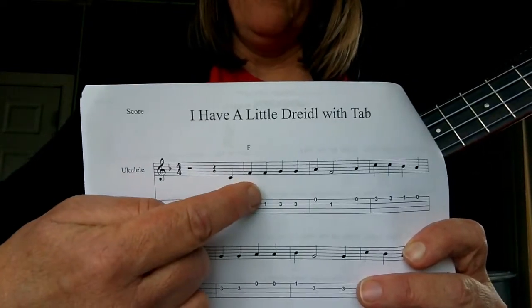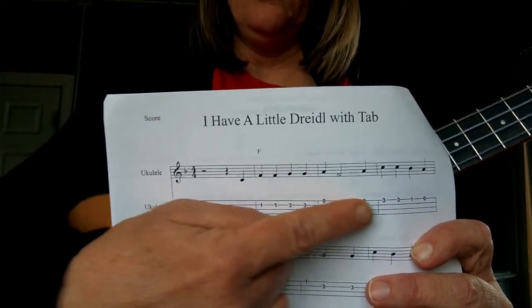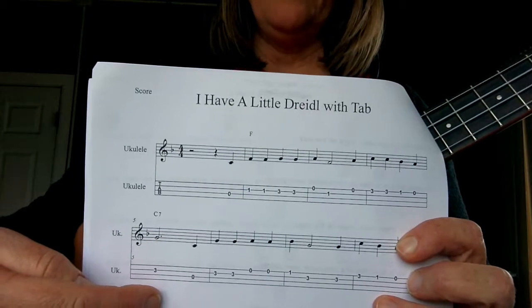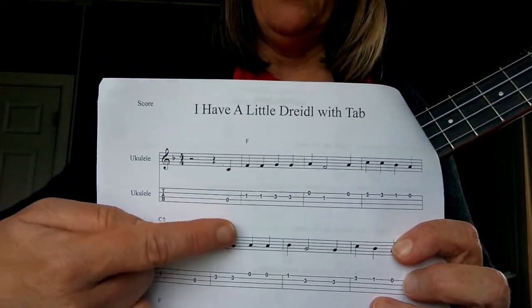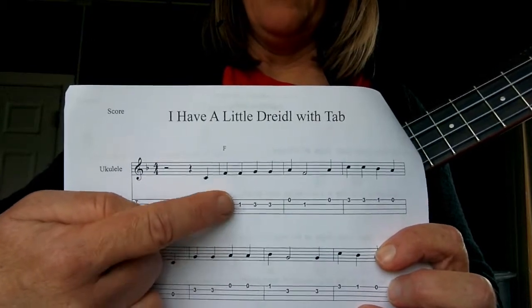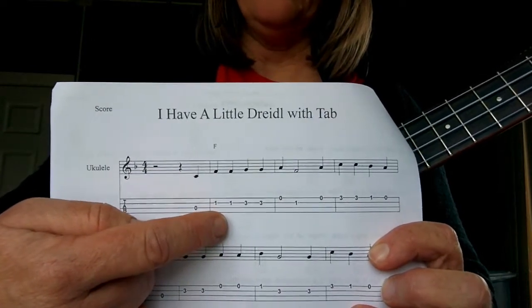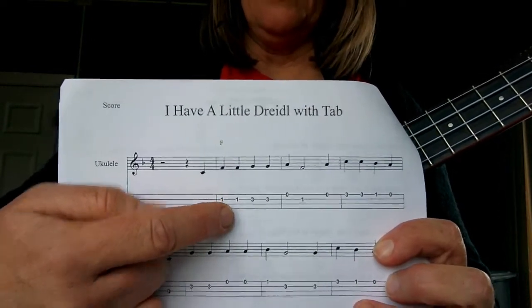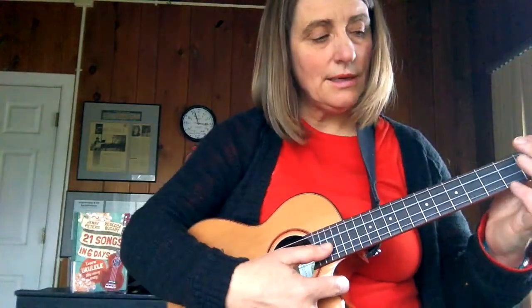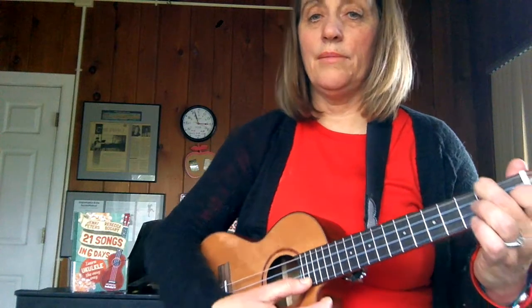Now since it says F chord and it doesn't change, you know that you stay on F until you get to the second line, where it says C7. What I do when I play a chord is I play an F chord, and I would not play my open A string, because my open A string is higher than the melody note. So I play C, and then I make my F chord and play up to there.